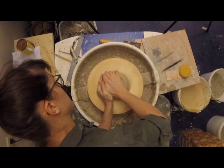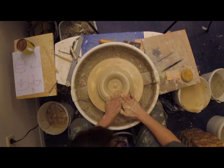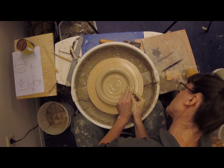The lid of the Pyxis is wheel thrown. The potter attaches and centres a mass of clay on a pottery wheel. Once the clay is centred, she makes a small hole in the middle of the mass and expands it wide to define the interior diameter.